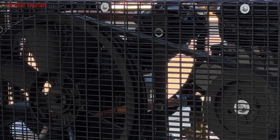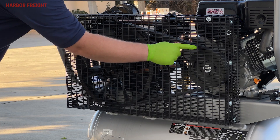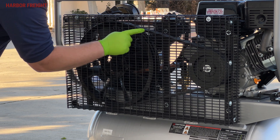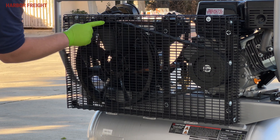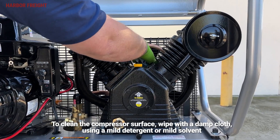Then inspect the belts to ensure proper tension and no excess wear. If the belts are in need of adjustment, use the onboard belt tensioner to adjust for proper tension. A step-by-step guide for adjusting belt tension is included later in this video. Finally, wipe off any dirt or oil from the compressor.